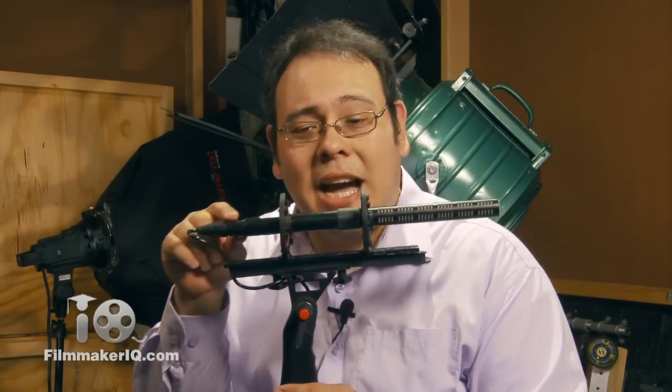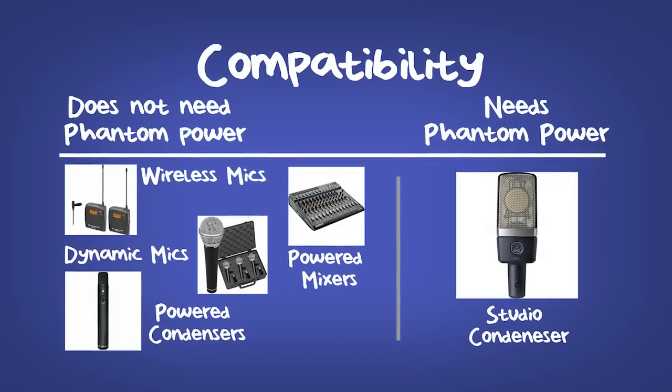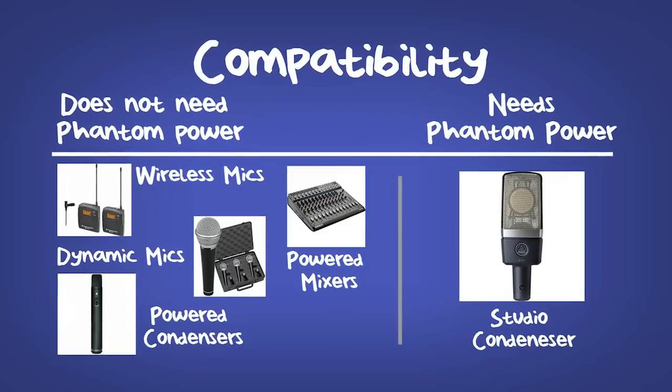Because boom mics are generally built for field use, they often have a battery compartment that provides power for the circuitry when phantom power isn't available. These battery-powered sources will be compatible with the DXA 5DA. This includes wireless microphones, dynamic microphones, powered mixers, and powered condensers.